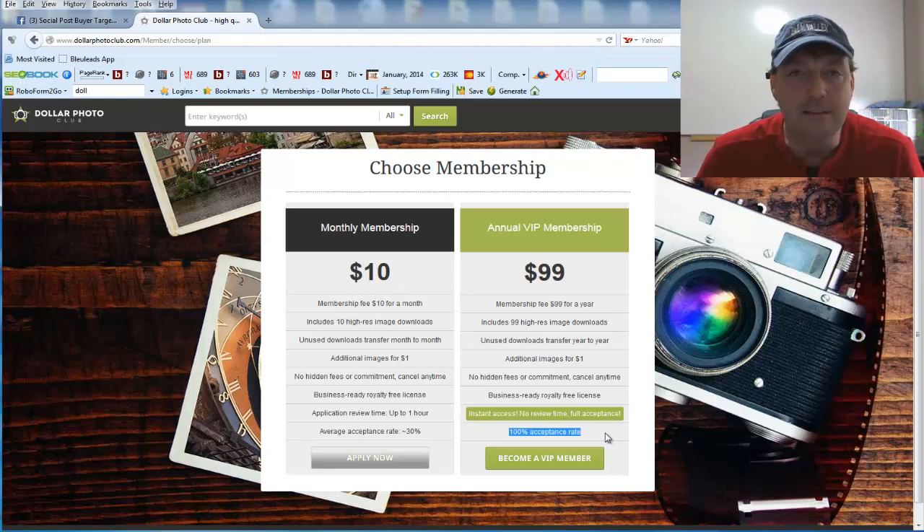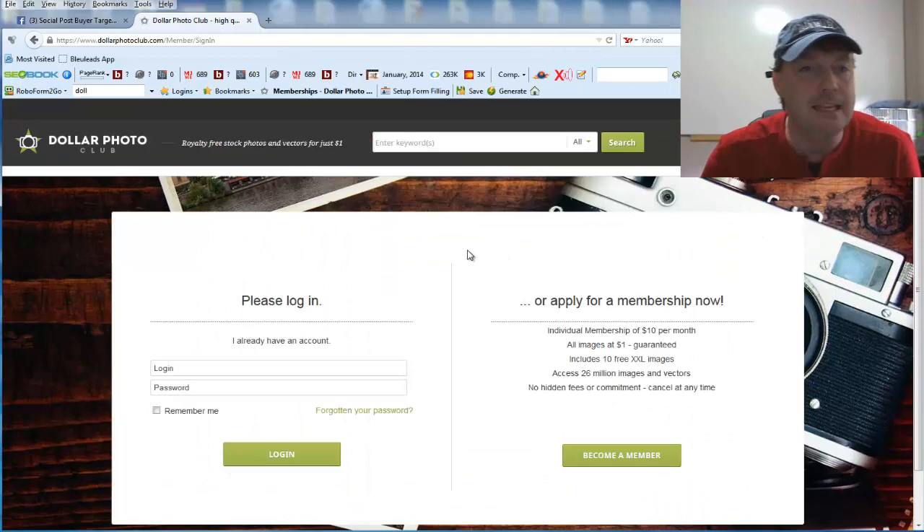In the description area, click on the link for my Social Post Buyer Targeting fan page, go over there, like it, and be notified each and every day of new daily tips that you can learn for free. Now that we've covered that, let's log into the membership.